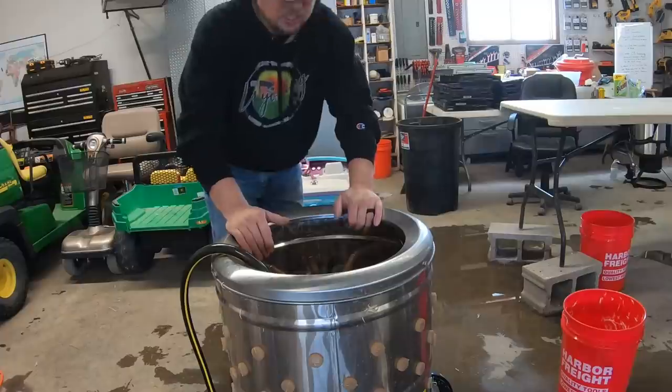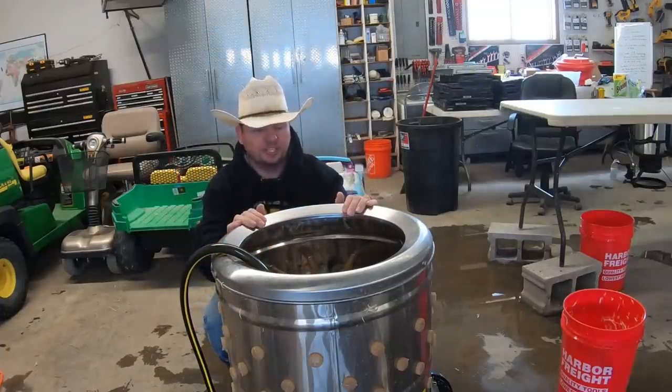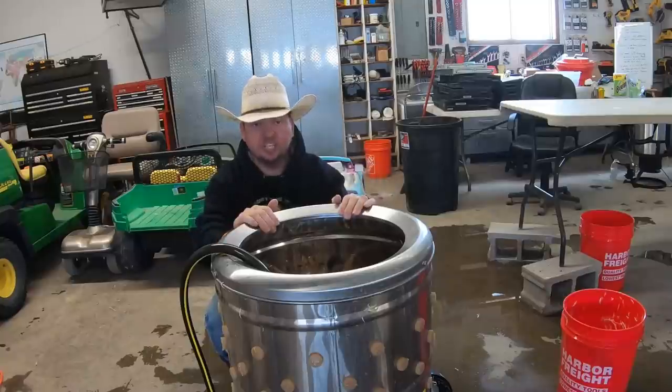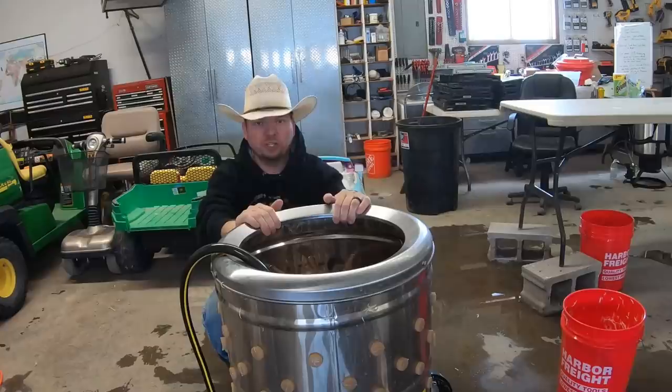This is our chicken plucker — you can find a link to it down in the description if you're looking to get one for yourself. This thing probably saves us a ton of time in the entire process. We're going to show you how this works coming up as well.